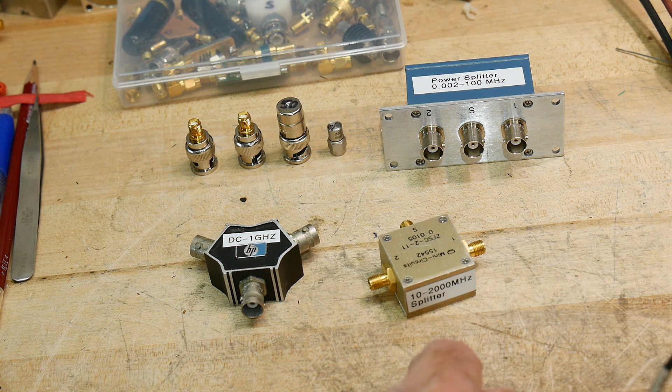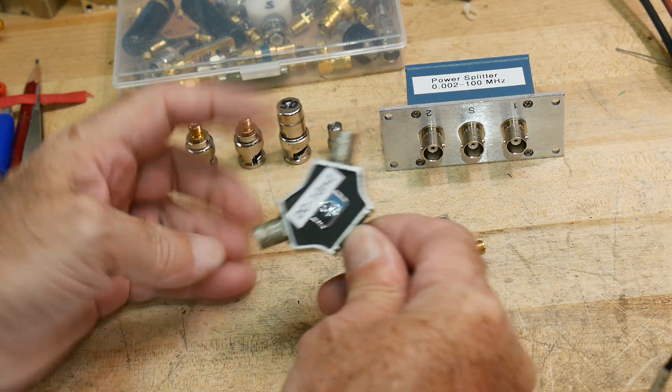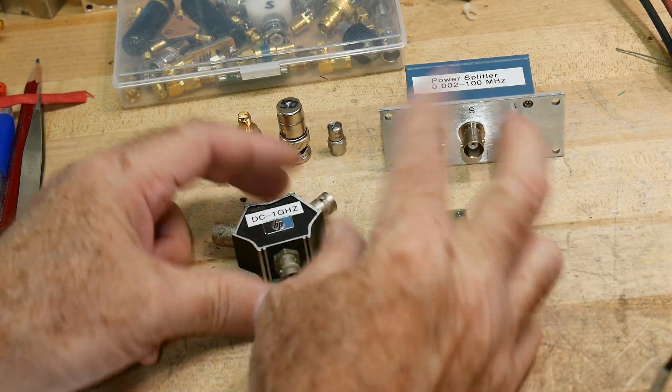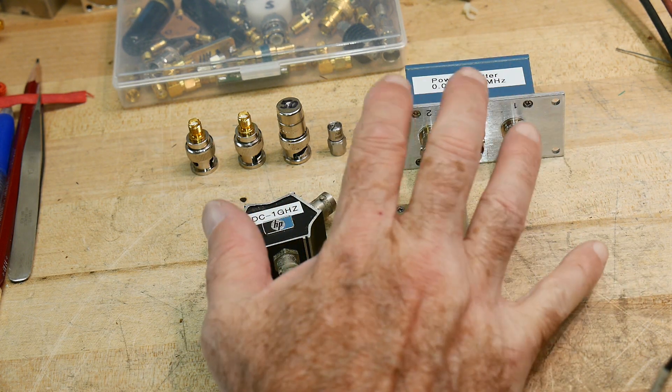Here are some things called power splitters. You put power in one connector and it splits it — half the power comes out here and half comes out here. You can buy them in different sizes, but they all basically do the same function.